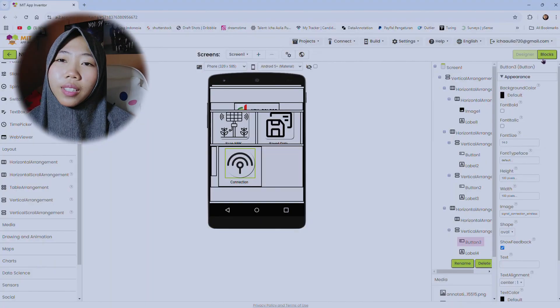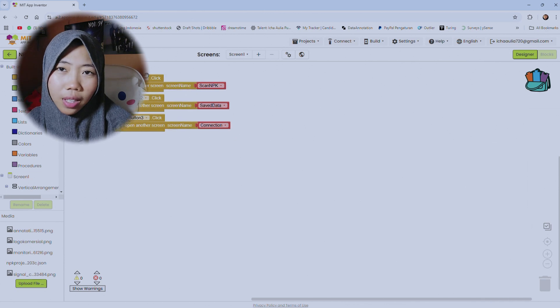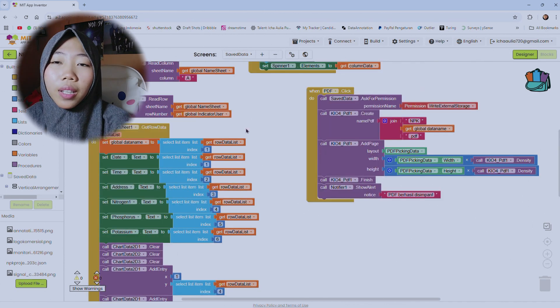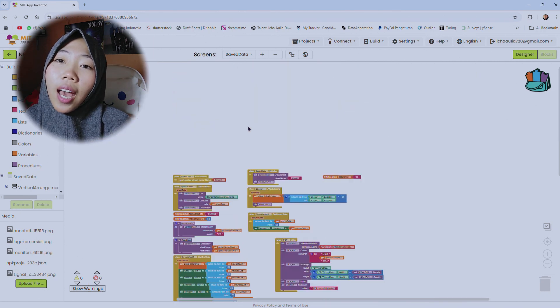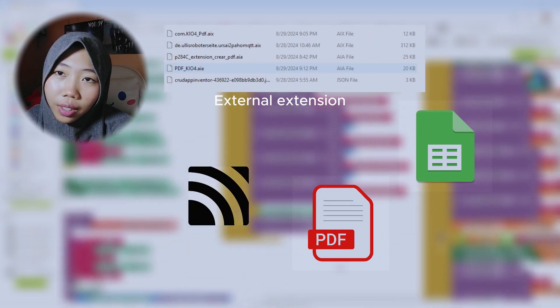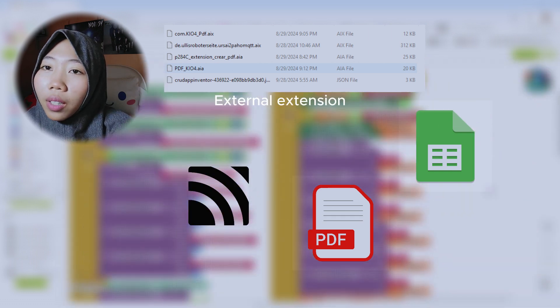After the tool is finished, we can move on to the application. Because I designed everything myself, I'll build the application using App Inventor to make it faster. I use extensions such as spreadsheets, table viewer, PDF extension, and MQTT client to help run the application.